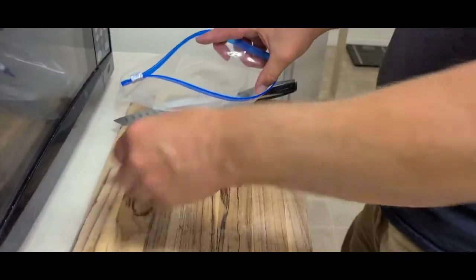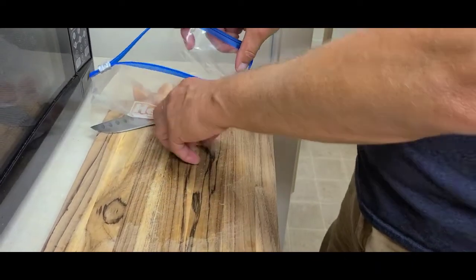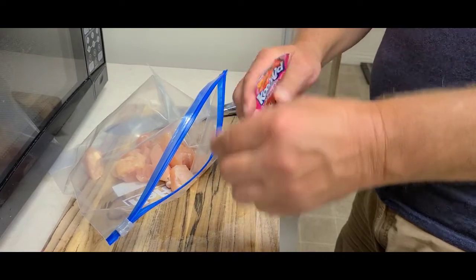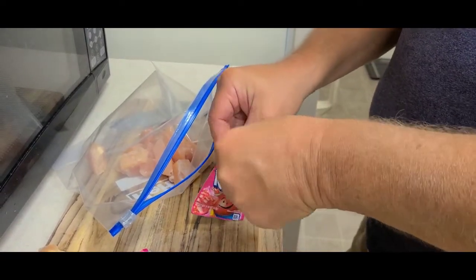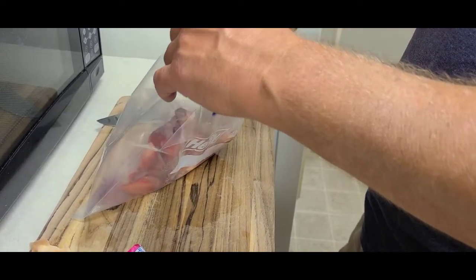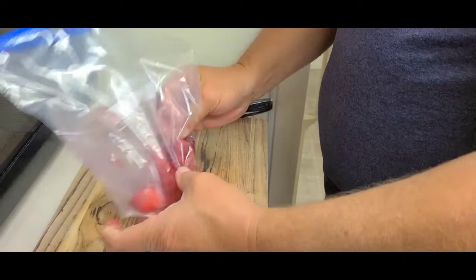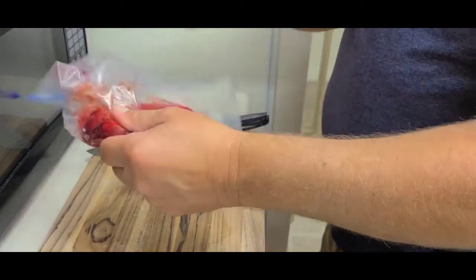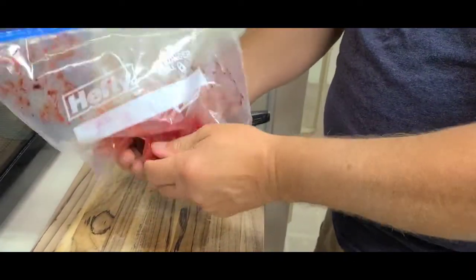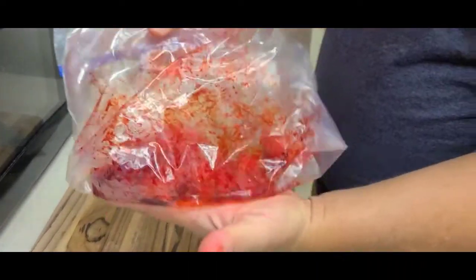A lot of people want to use garlic, soy sauce, all these different things to add to their concoction — you don't have to do that. You don't actually have to add any water to this either; just put the Kool-Aid in dry. The chicken has plenty of moisture. We're going to put it in just like that. We're going to mix this up, and it's already turning color. Now we're going to put this in the refrigerator, leave it overnight, and tomorrow that is going to be ready to catch some catfish.